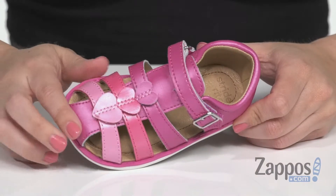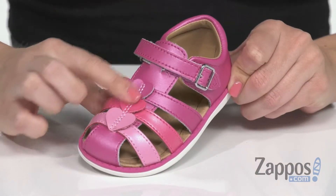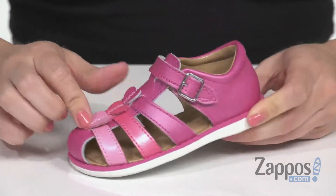Hi guys, Autumn from Zappos here and this is the S.R. Ella from StrideRite. These cute sandals are made with a leather upper, they've got a fisherman style design and I really love the accent hearts here down the middle.